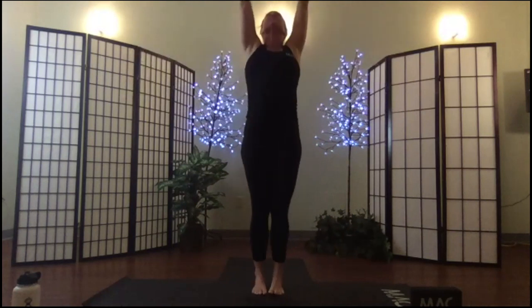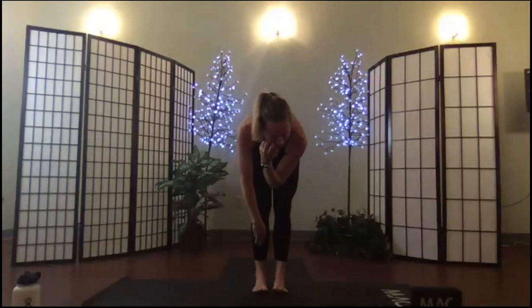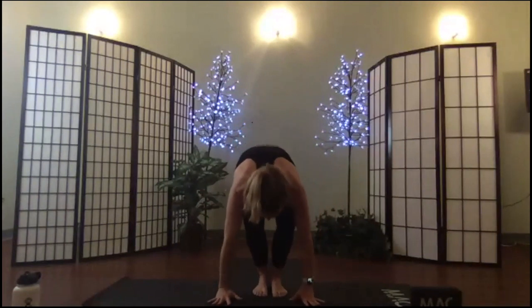Extend your arms — this time we're going to take a balancing chair. Lift your heels off the mat, squeeze the ankles, knees, and thighs together, sit low, reach high. Moving into our last sun salutation: inhale rise, exhale fold, inhale extend, exhale fold again, step or jump back to your down dog.